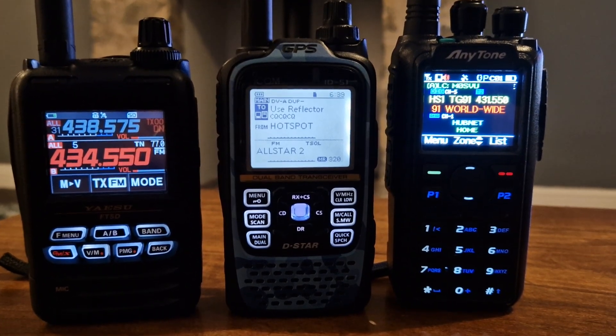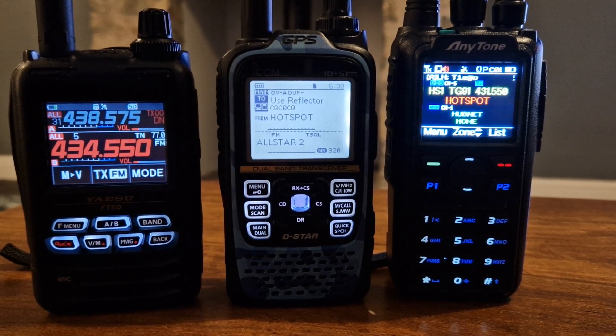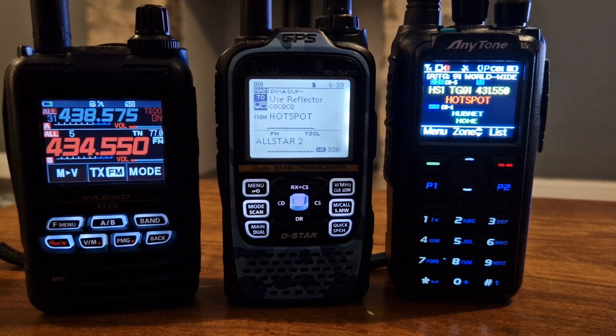M0FXB, welcome to my channel. So here we are with the Yaesu FT5D, the ICOM ID51, and the Anytone 878UV2 — the one that does both receive and transmit APRS. So why have I got these three radios?